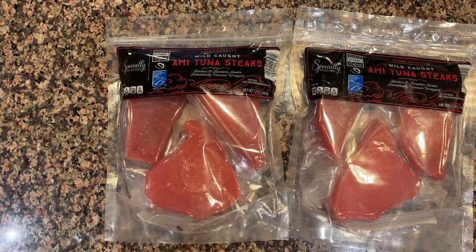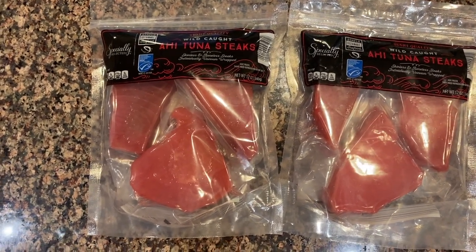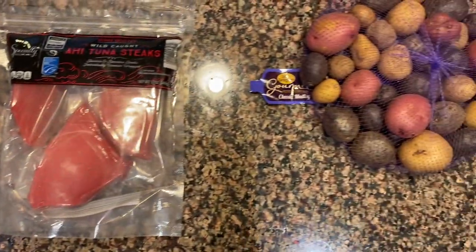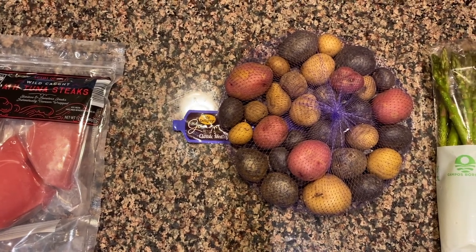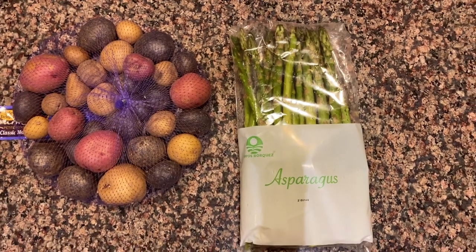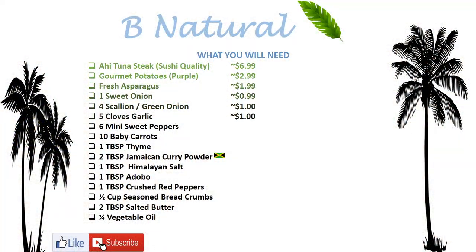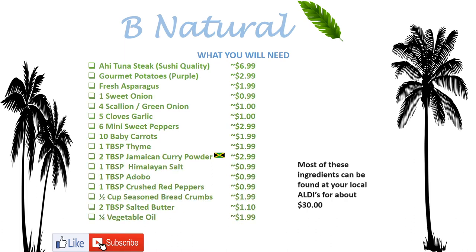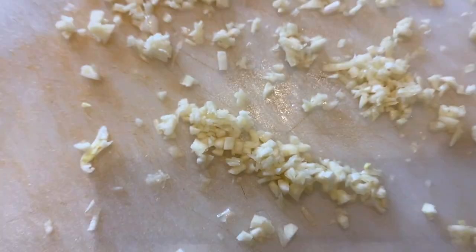For the ahi tuna steaks I'm simply gonna take it out of the package and place it in a container to defrost. For the potatoes I'm just gonna skin them a bit to prepare them for boiling, and for the asparagus I'll rinse them off and season them. You can get almost all these ingredients at your local Aldi's for under $30.